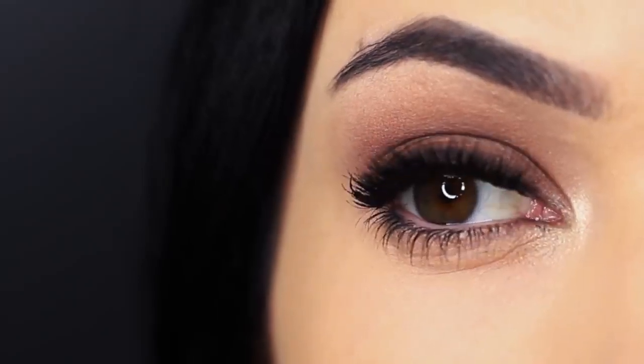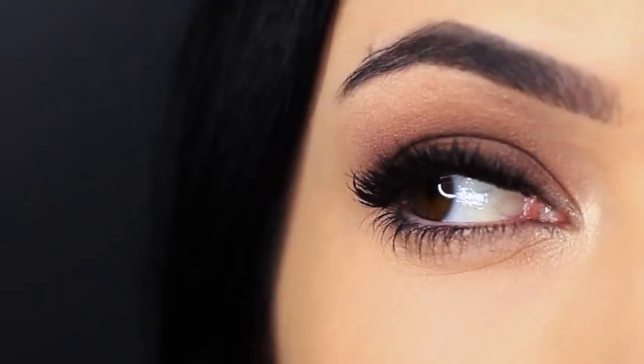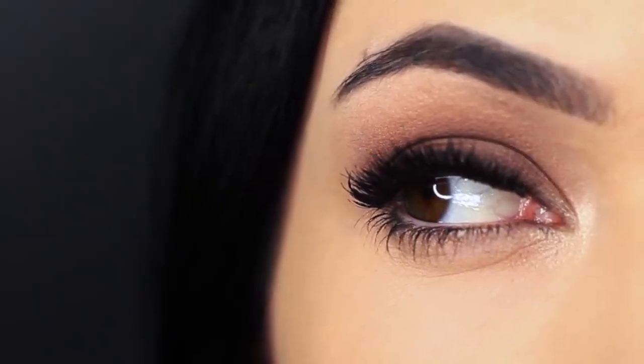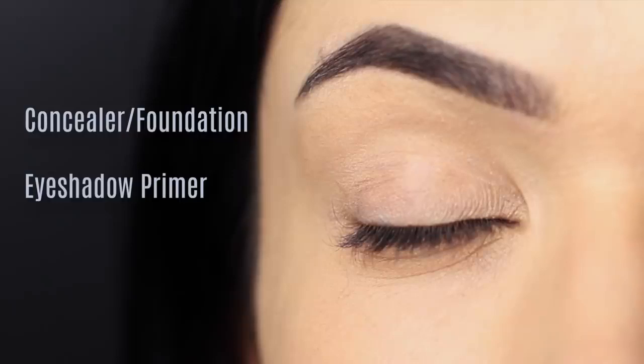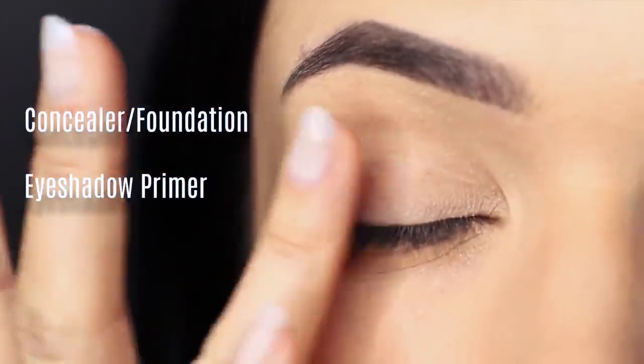Today I'm going to show you how to create a basic smokey eye and share some of my favorite tips and tricks. I've already started off by prepping the lid with some concealer and eyeshadow primer. You can use whatever you feel comfortable with.